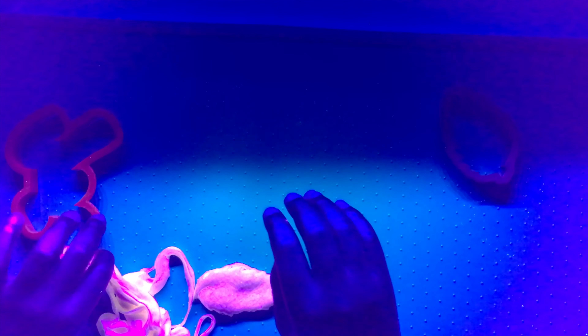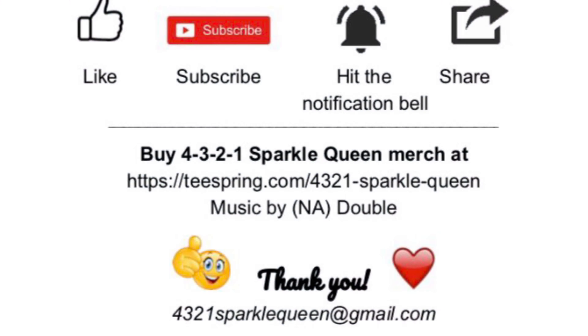So leave a like for which one you guys think is best! Thank you guys for watching - don't forget to like, share, and subscribe, and hit that notification bell so you don't miss any time I post. Peace!